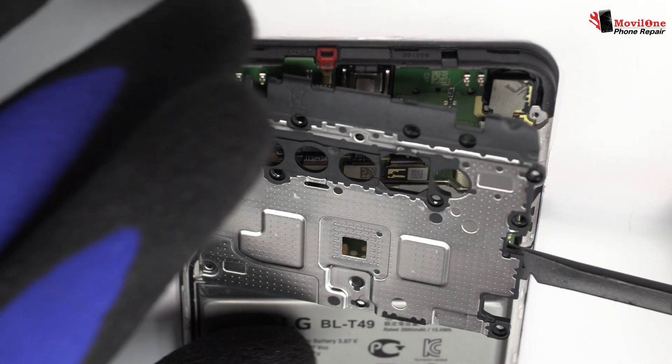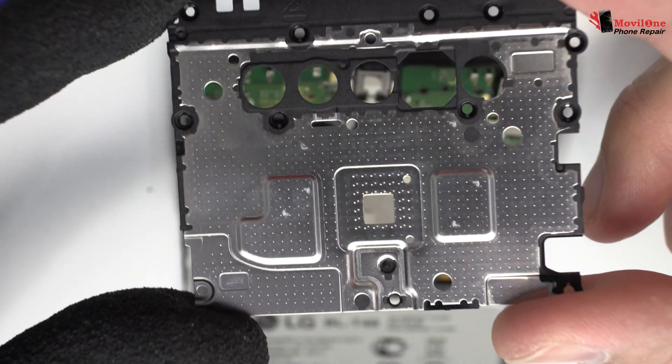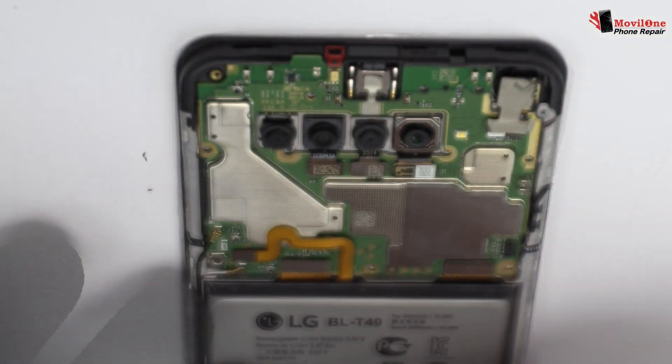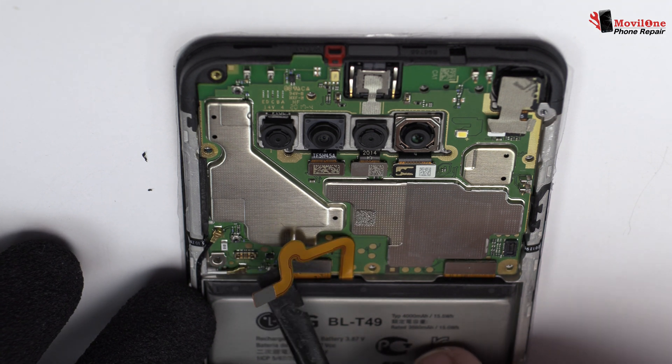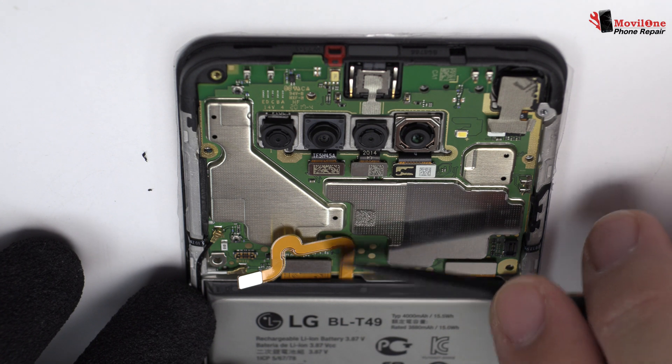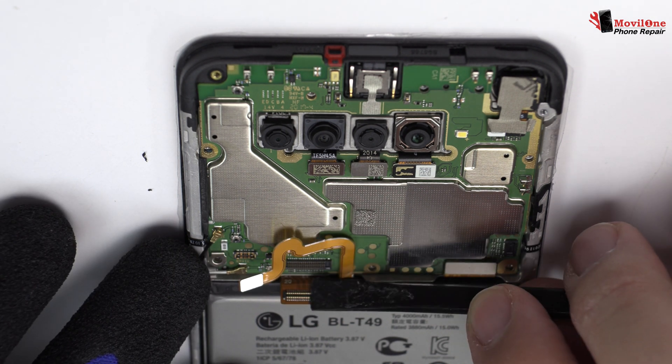Here we have the antenna. To continue with the disassembly process, first of all, we have to remove the battery flex. Now we remove the screen connector.